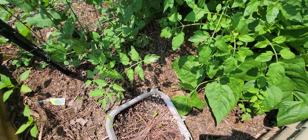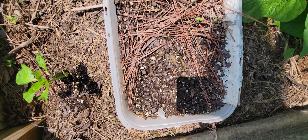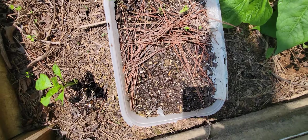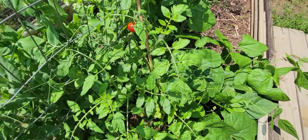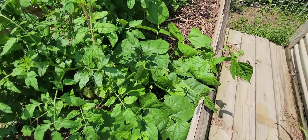I got a tomato there that made it. This is where I started all my tomatoes — they froze, but some are actually coming back, so I'm just leaving that tray there in case they decide to come back. Got one red cherry tomato that's starting to do good.